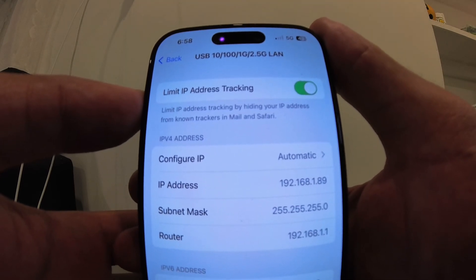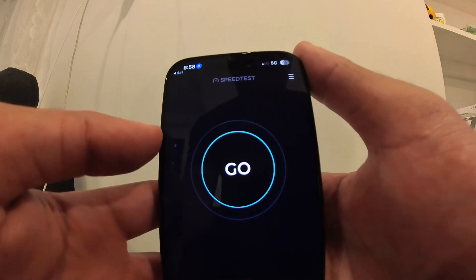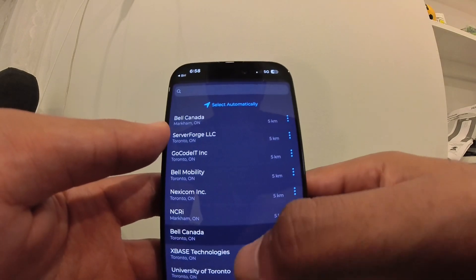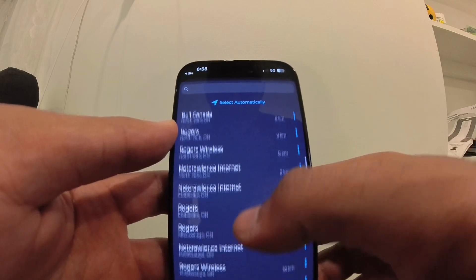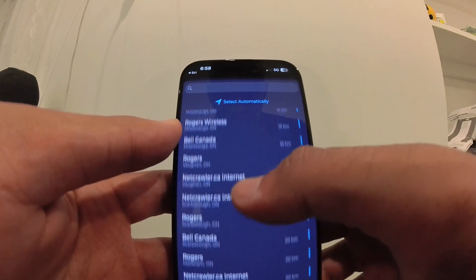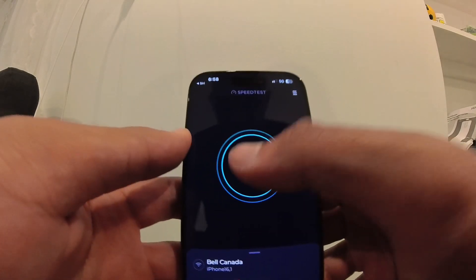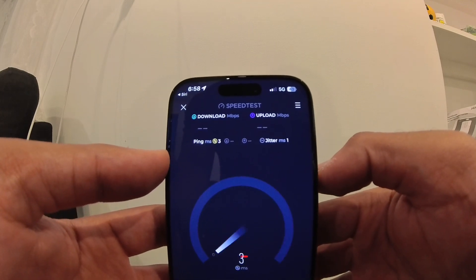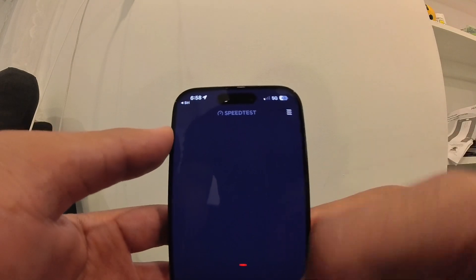Hey Siri, open speed test. That's from the previous one I ran, but let's change the server from Bell. Let's try Frontier — their server must be slow.